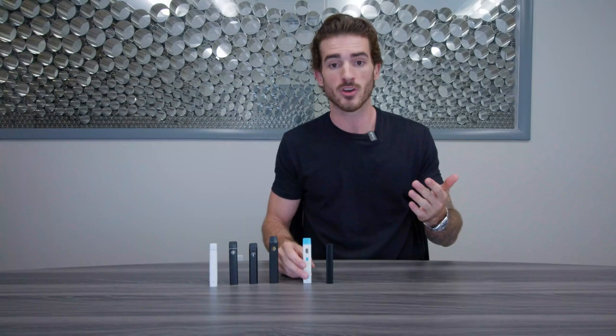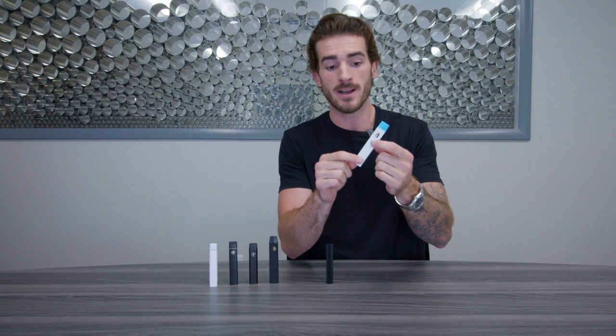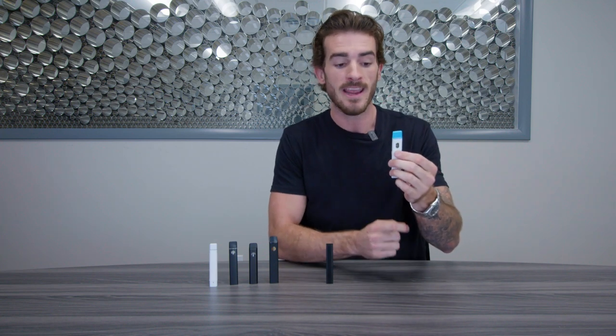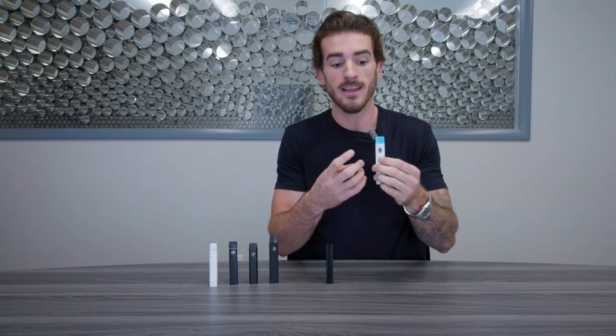So first thing you want to try is if your vape has a button on it, you're going to want to hold this button. You're going to want to heat the coil up and that coil is going to melt your clog and you're going to be able to clear it and your vape will start working again.